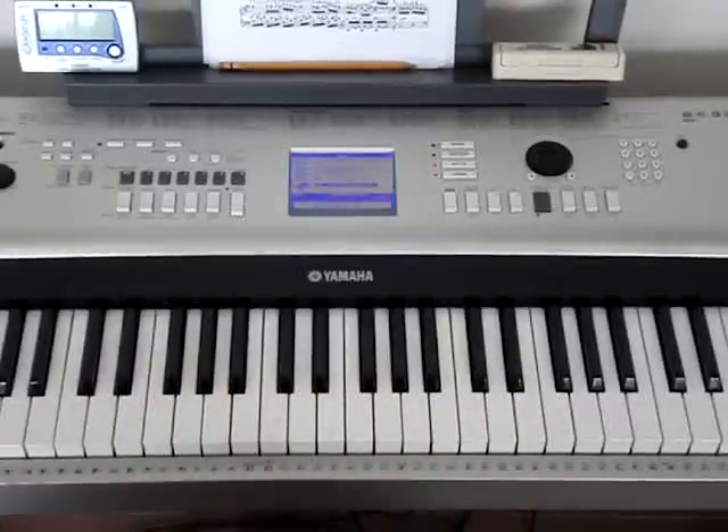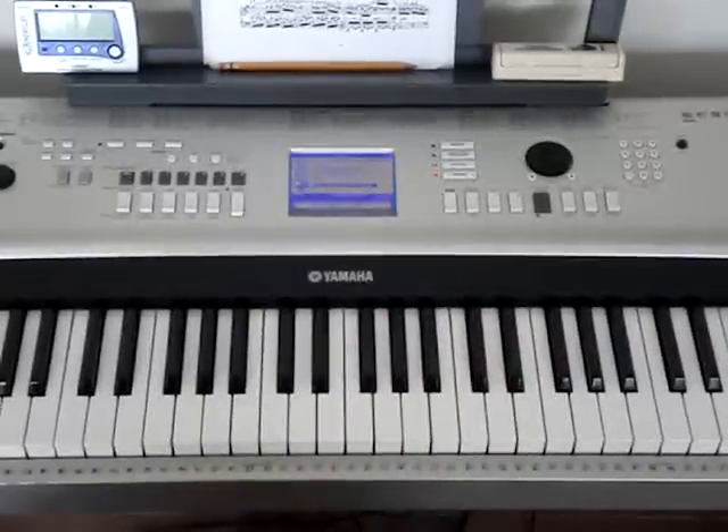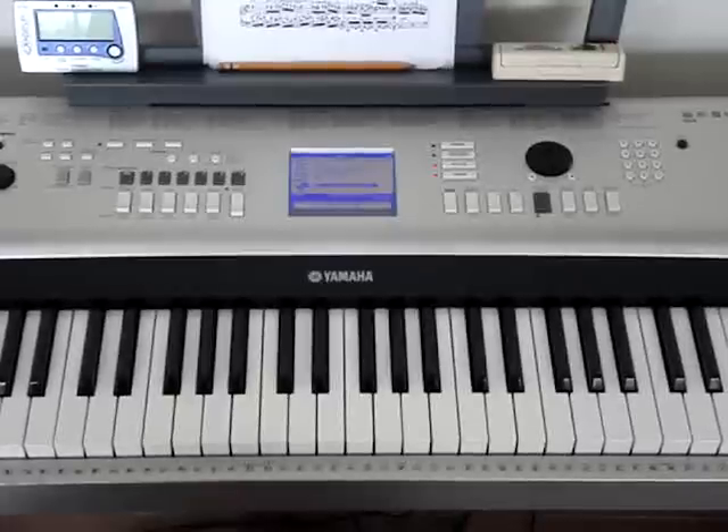Hey guys, this is the first part of Clair de Lune — the first part in this tutorial series. Clair de Lune is actually in the key of D flat major, which means that we're using all the flats — we're using all the black keys.